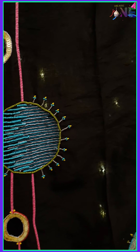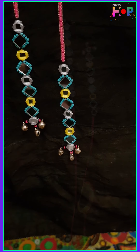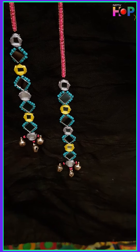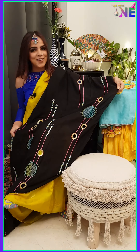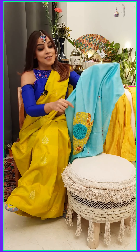You can pair it up with just about any color for any occasion — be it a mehendi look, be it a proper wedding look. You can pair it up with a suit, a kurti, or even a lehenga, which I'll probably show you in the next segment. But yeah, this is the Kaur dupatta.